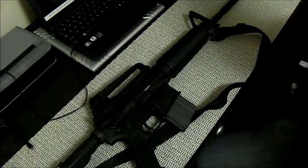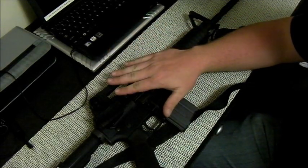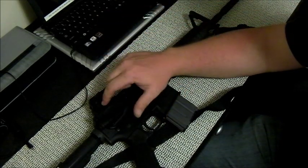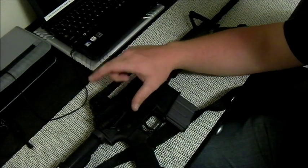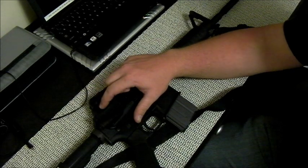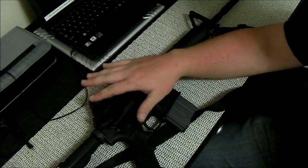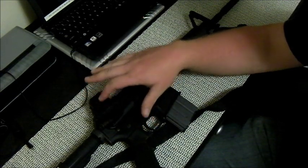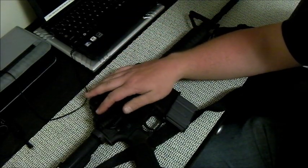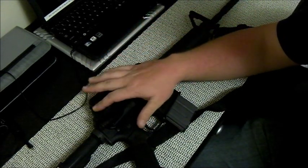Now that sight adjustments have been covered, the key points: zero it at 25 meters, and once it's zeroed at 25 meters, don't touch that front sight post. Don't rely on Kentucky windage. If you're shooting out farther than 300 meters, use that elevation dial - that's what it's there for. You paid anywhere from $600 to $1,000 for this rifle, so you might as well use all the features. It's a waste of money if you buy this rifle and don't utilize it correctly.